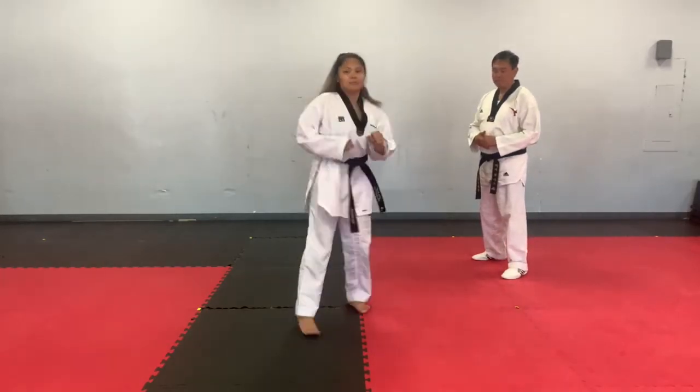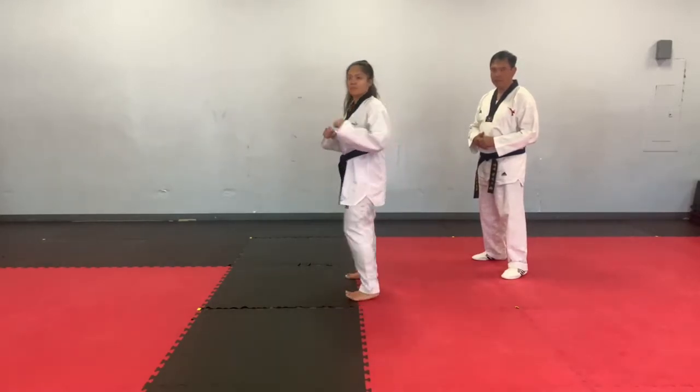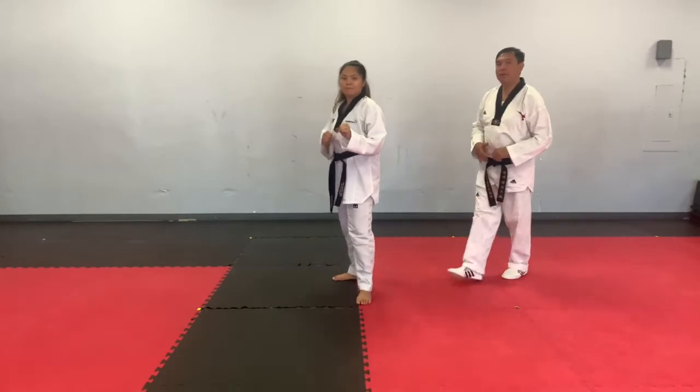One, two, three. We're going to break it down.